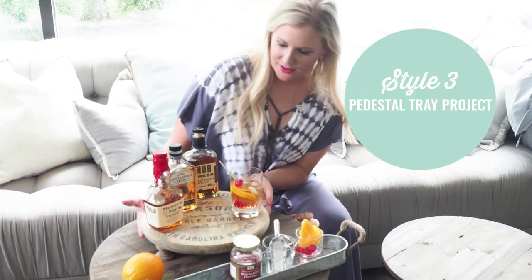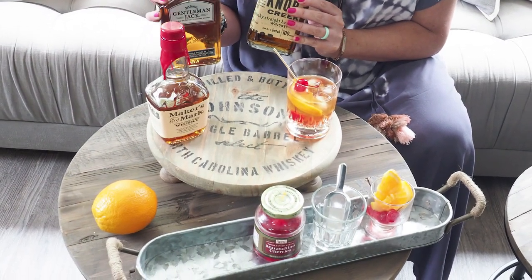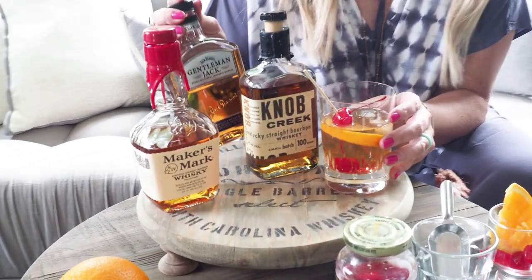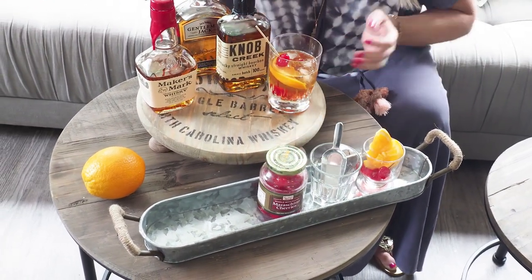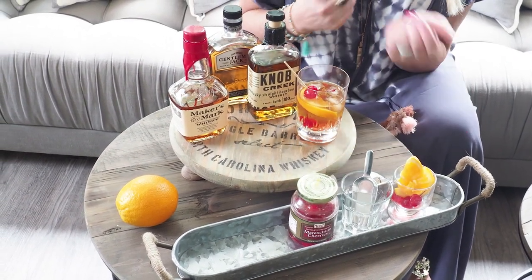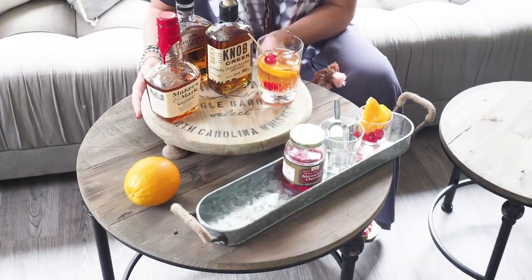Excited to share our last display idea for your whiskey bar. What we used is this little riser pedestal tray, which you can make at AR Workshop. You can see that there's a design stenciled on there — really cool, it looks rustic and old, and you can use any colors you want. It's beautiful to display any type of food or drinks. We took our same three whiskeys and displayed them on the tray. In front, we have a little bar with our toppings, a little ice scooper, some extra cherries, and our oranges. We've just pre-poured a drink — as your guests come to the bar, you can fill up their drinks for them. I just love the way that we added height to it, and you can display it on a cocktail table, a bar, or a kitchen table — it's really versatile and cute.